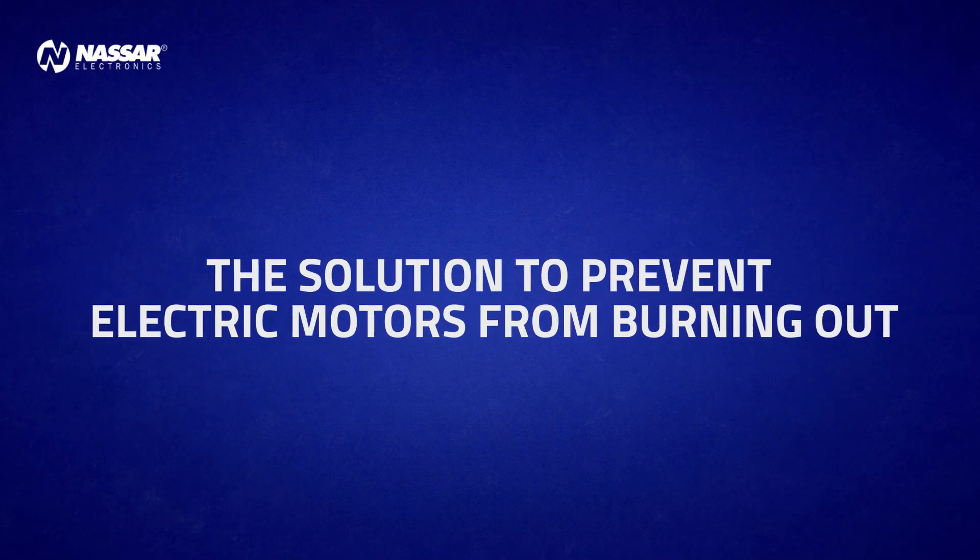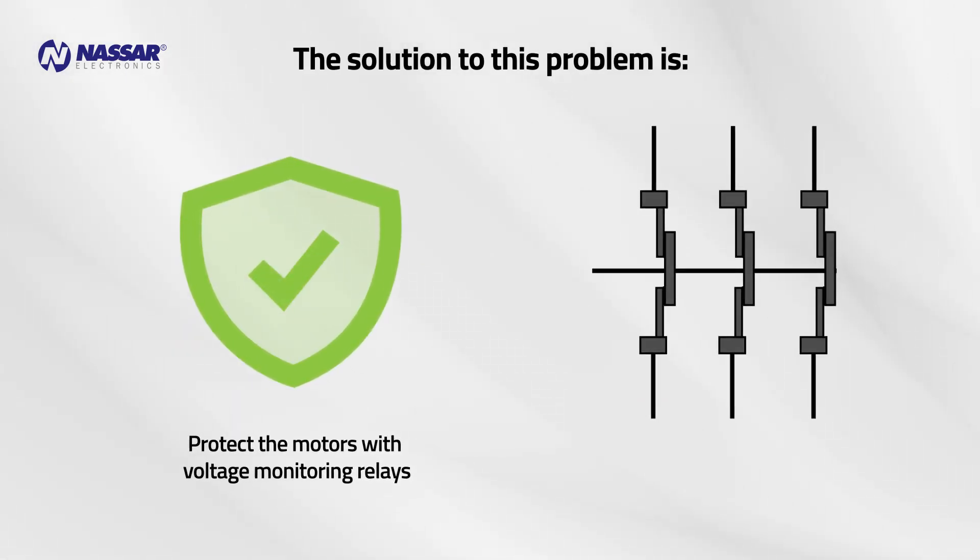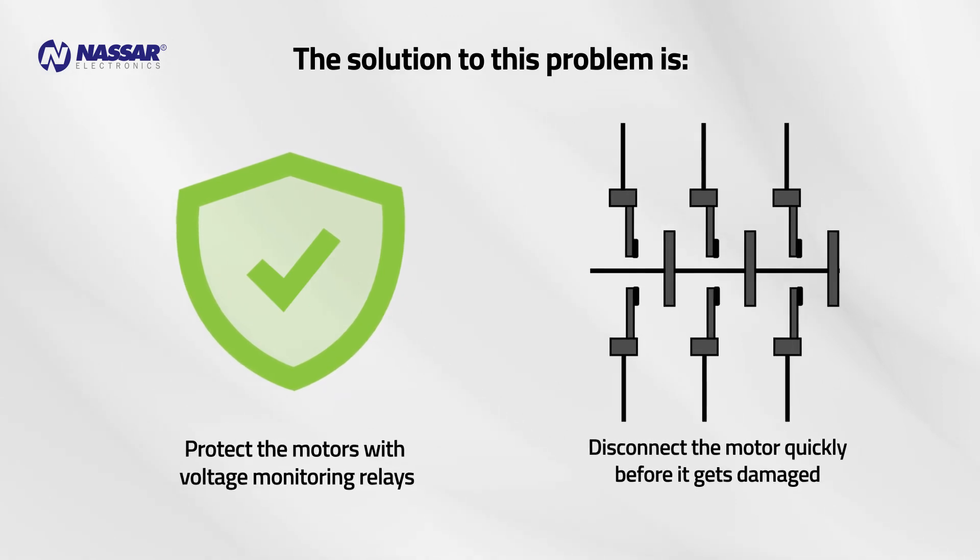The solution to prevent electric motors from burning out is to protect the motors with voltage monitoring relays that disconnect the motor quickly before it gets damaged.